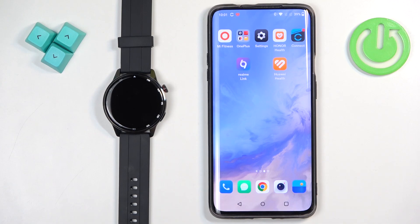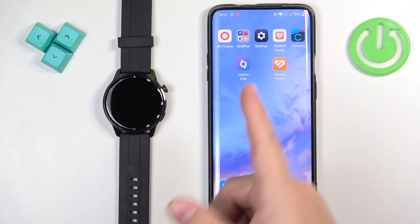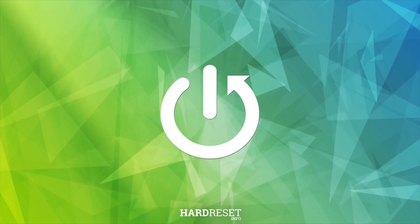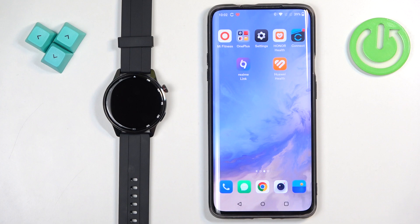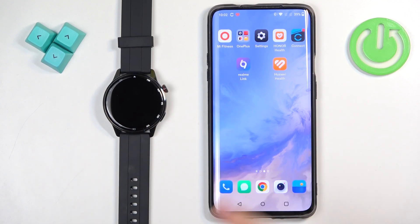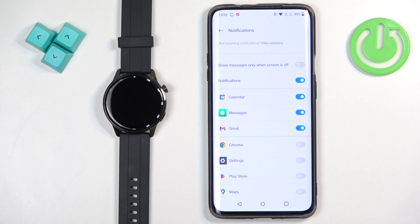Welcome. In front of me I have Realme Watch S2 and I'm going to show you how to unpair this watch from the Android phone. First thing we need to do is to open the Realme Link application on the phone that is paired with our watch. So let's tap on the icon to open the app.